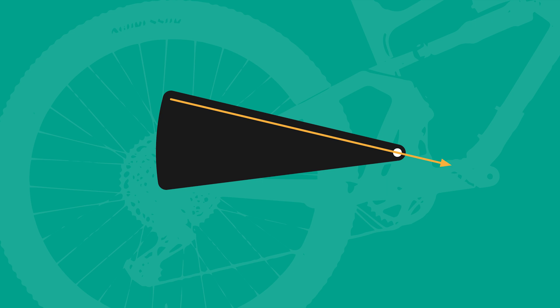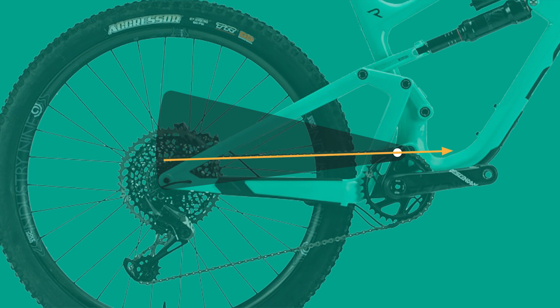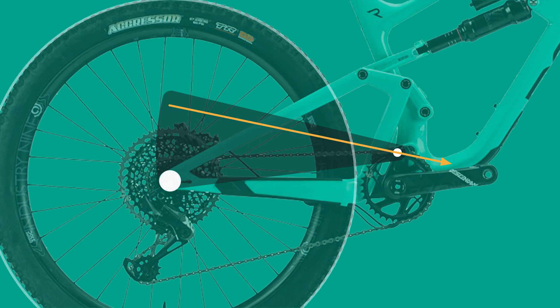This is the key point to the CBF — except replace the nail with the center of curvature, replace the pie with the arc created between the top of the chainring and the rear axle as it moves through its travel, and the force applied is a result of the chain pull during acceleration. By keeping the chain force acting through the center of curvature and perpendicular to the movement of the rear axle, the chain doesn't pull the swing arm either up or down, causing the suspension to be fully decoupled from the chain forces.